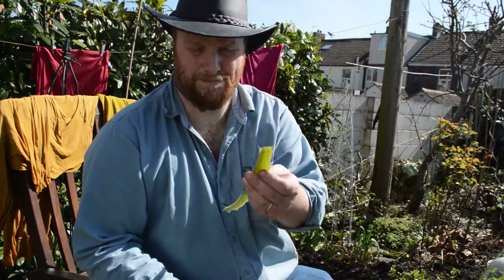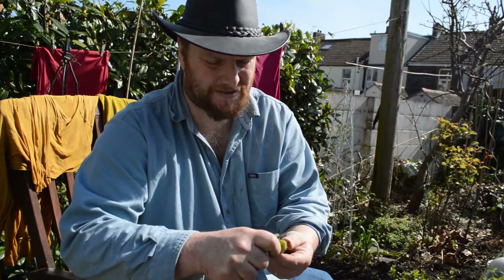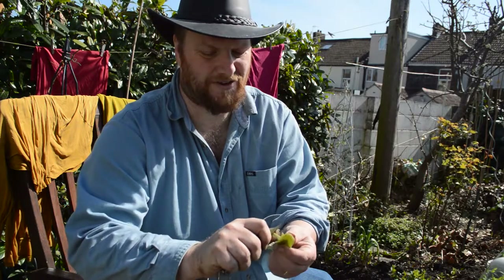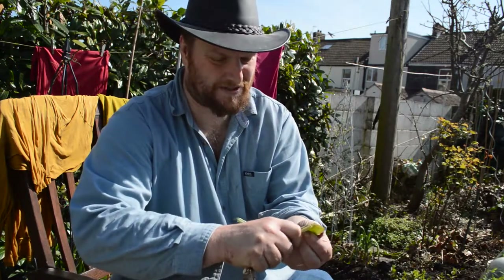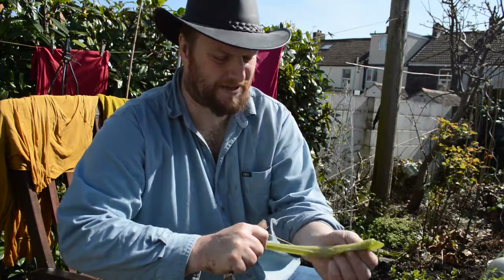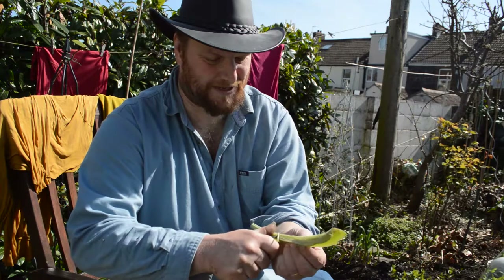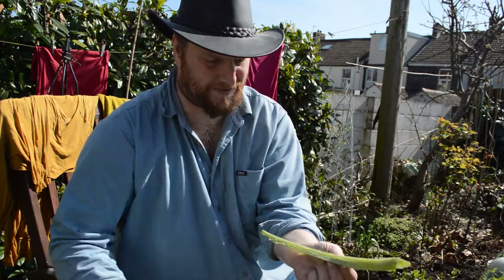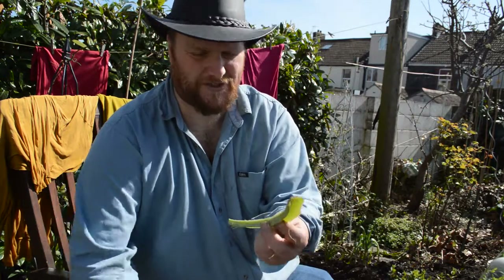You want one about twice this size. Then you've got these little strings, just like celery — except with celery you wouldn't take them off, but the Italians take off the strings. So just run your knife and pull the string along; it's a bit like stringing a runner bean. Make sure you try to keep the body of the vegetable for eating and get as much string off as you can.